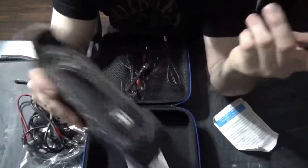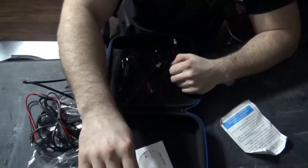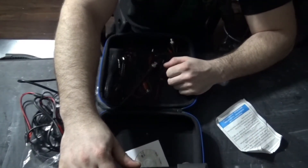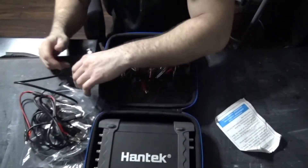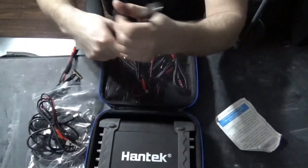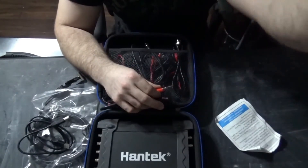That's all there is on the unboxing of the Hantek itself. It says 1008C — I'm going to recheck that because I had ordered the 1008B, so they might have sent me the wrong one. Whether the C is just the updated version, I really don't know. The price was good and I decided to order it. Thanks for watching and stay tuned.